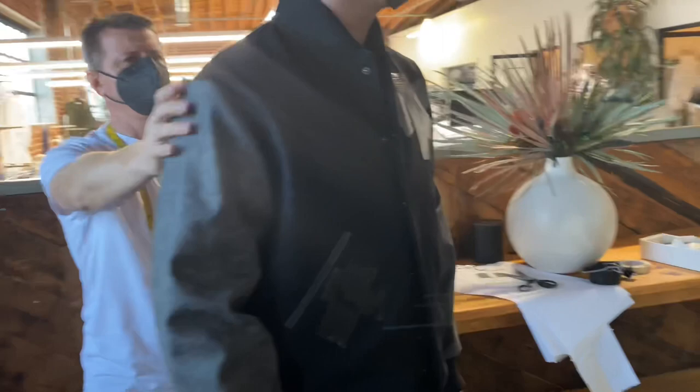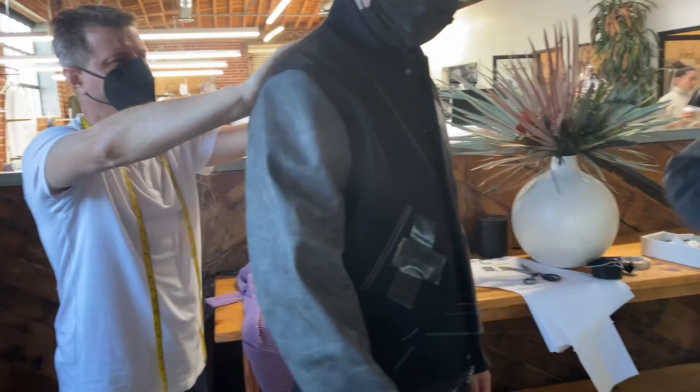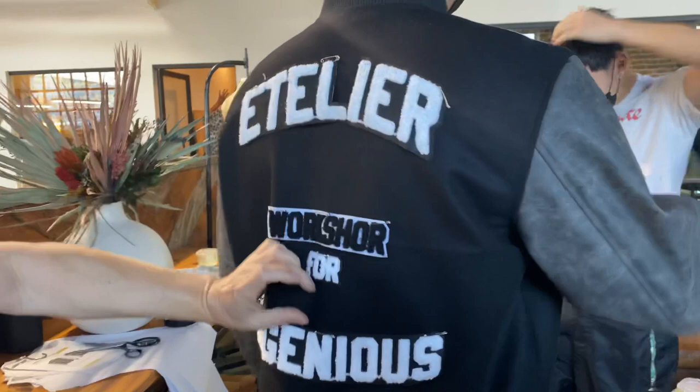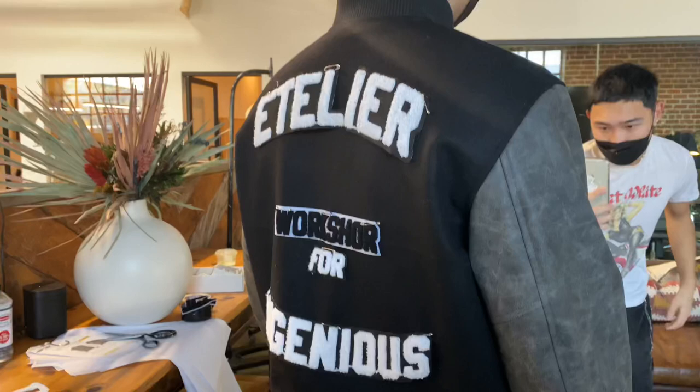I think it's fine. I was thinking maybe to lower it a little bit, but I think it's fine. I think everything's good. I like that there is a little more space here than here. Yeah, because it's in the middle. This one feels more like in the middle. And this one, since it's smaller — and this one is not too low here. I think it's perfect. It's perfect like that.